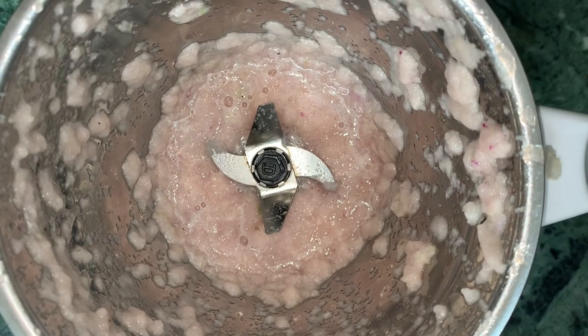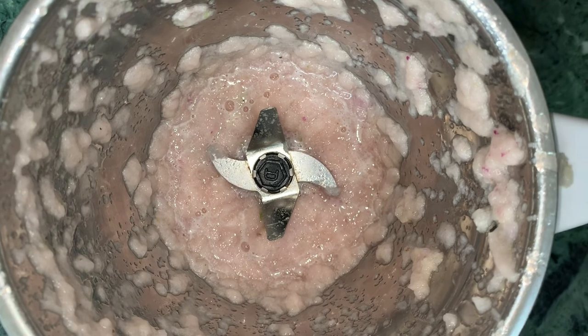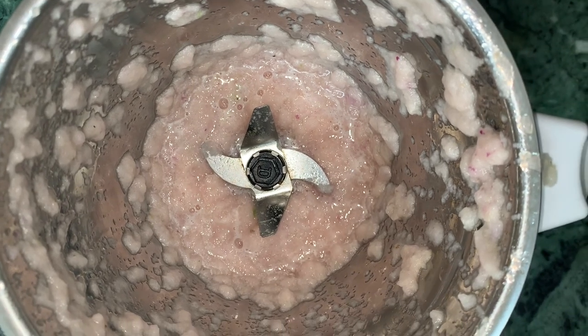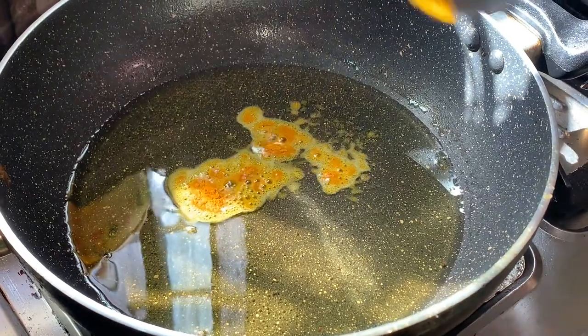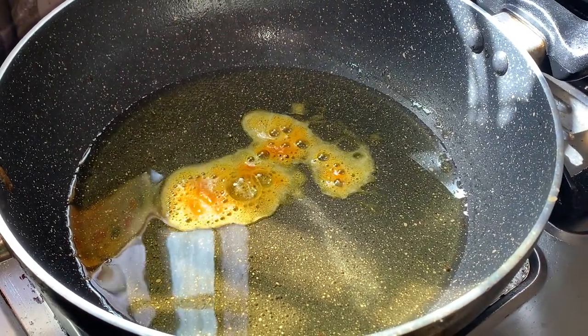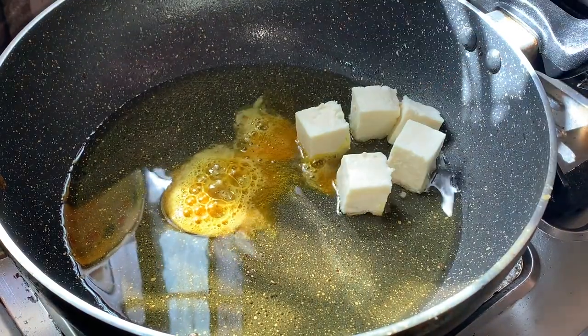In the blender, I will prepare the paste. Now I will heat the oil in the pan and add a little bit of salt. Now I will add the paste into the pan.